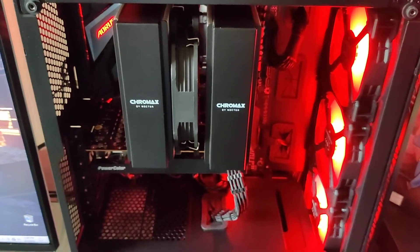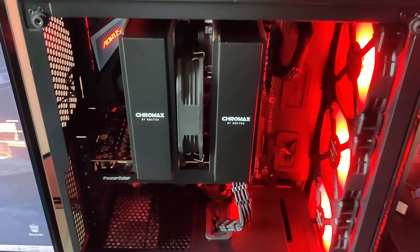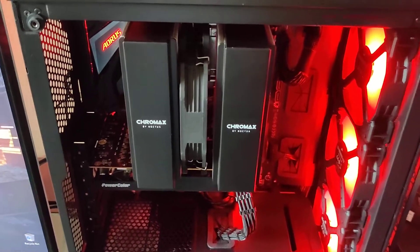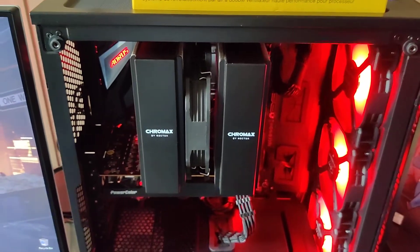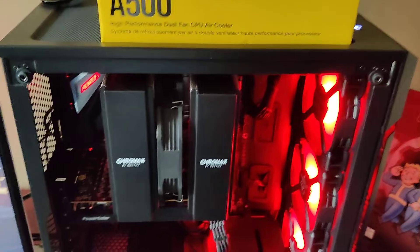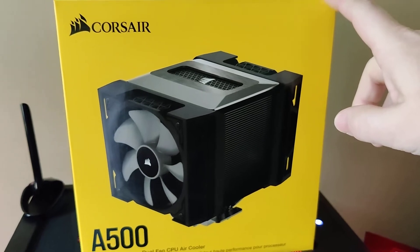So if you were curious — will the D15 fit in the Corsair 220T? Yes, it will with some caveats. I also had this cooler I considered using but opted not to, and that is the Corsair A500.